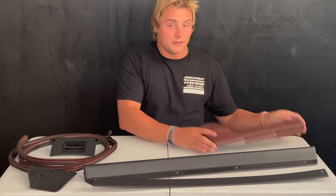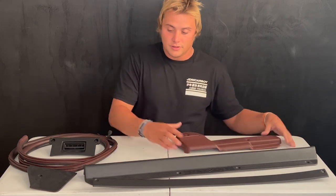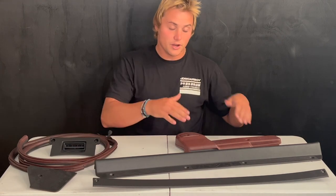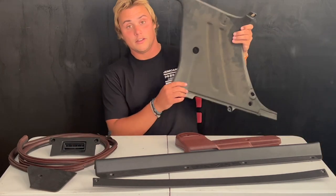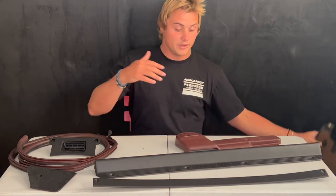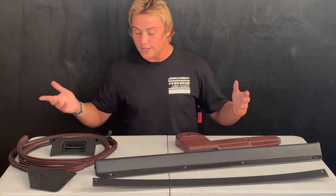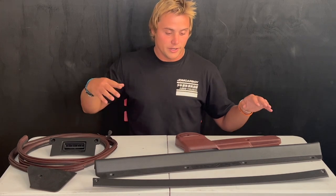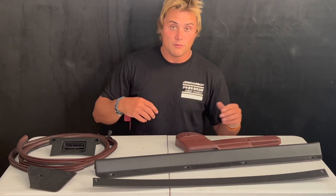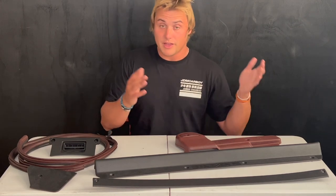I did it with the 1987 Mazda RX7 Turbo 2 and I swapped everything over from burgundy to black. This doesn't mean you need to swap everything over from one color to another — you could take a car with an old faded color, take those parts out, and just give it a nice refresh. In this video I'm going to be covering every part of the car that I dyed, what parts I decided not to dye, what parts were worth it and what parts weren't.